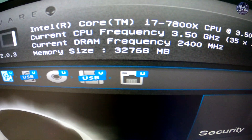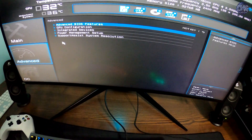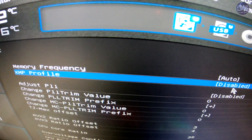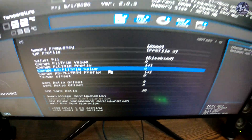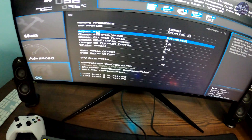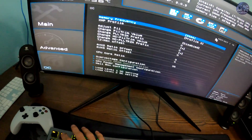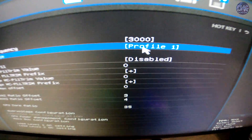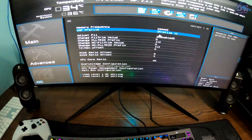So here we can see it booted up with 32 gigabytes but the speed is 2400 megahertz. I will click on the Advanced Overclock tab and I can see the XMP profile is disabled. I am going to try Profile 2 — no, Profile 2 is 2666 megahertz. Let's try Profile 1: 3000 megahertz. There we go — 3000 megahertz! We did it.